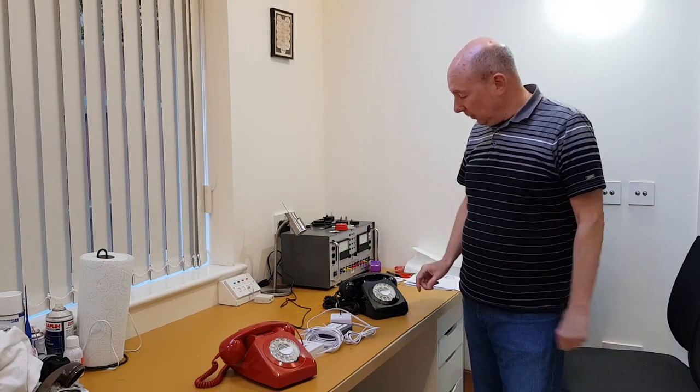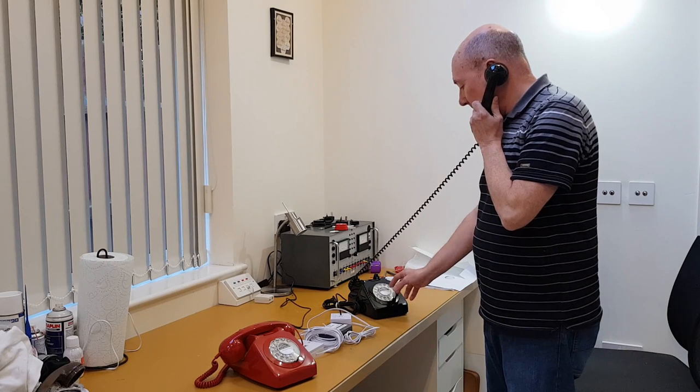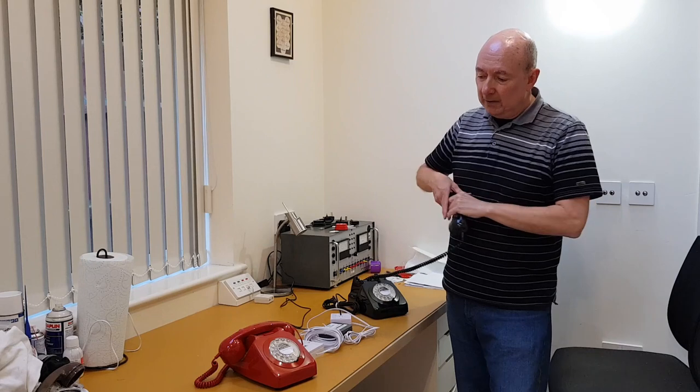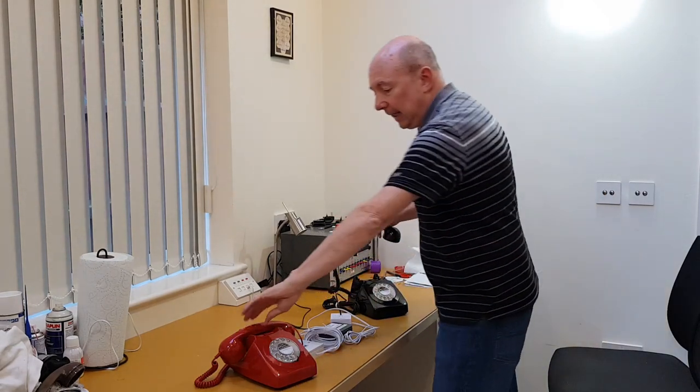I'll show you how it works. If I pick this phone up — I've set up a simple number — and dial 1212, it will ring that phone. There you go, and it rings with the proper ring cadence, which is great.